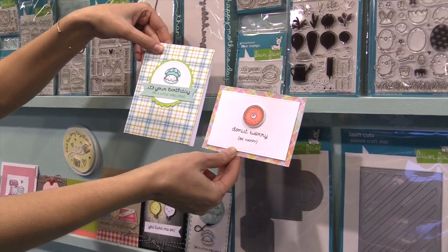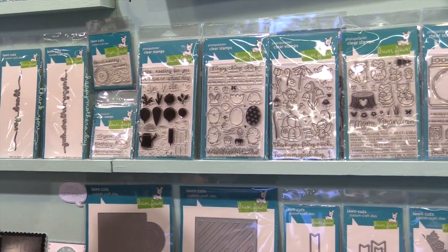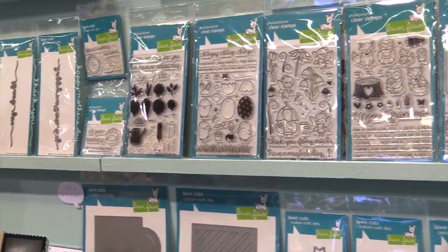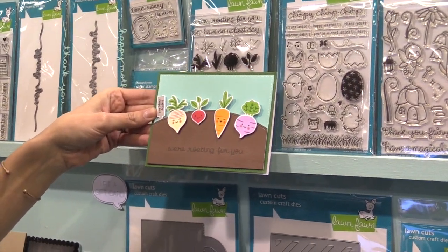Sometimes you just have to be a little shellfish, you know? And then we have Rooting for You. We love the stamp layering trend — we thought it was so cool. Everyone was doing it really elegant with flowers, so we wanted to do it cute. Here's the cute version with these sweet little veggies using a lot of our new inks too.